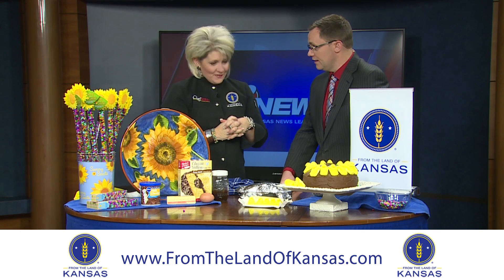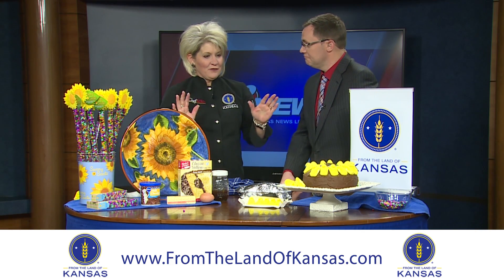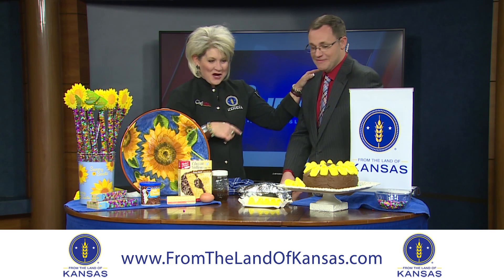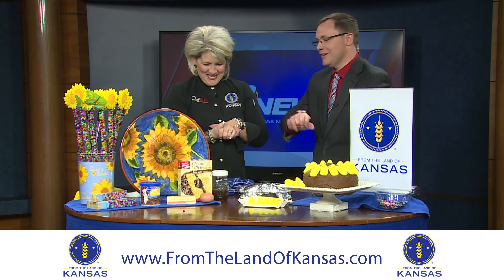These tips are available online. Go to ChefAllies.com, click on recipes, and you will find everything there, including the frosting recipe. And I promise I will never tip your cake again.